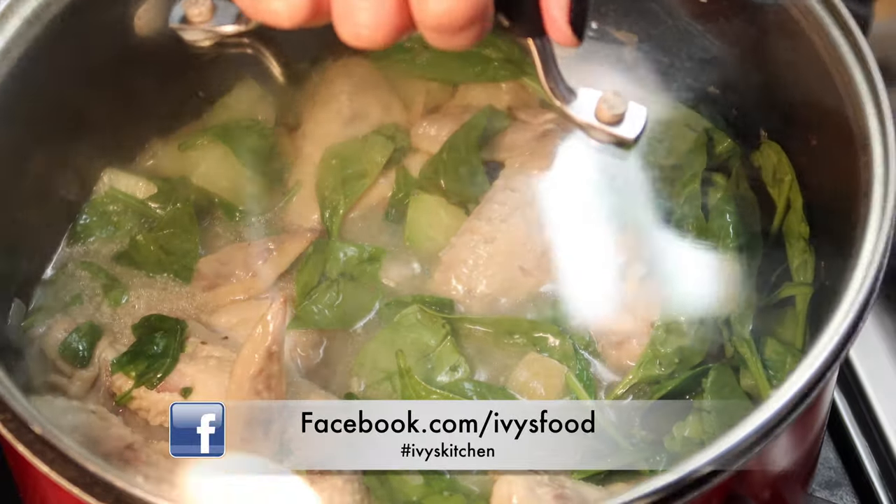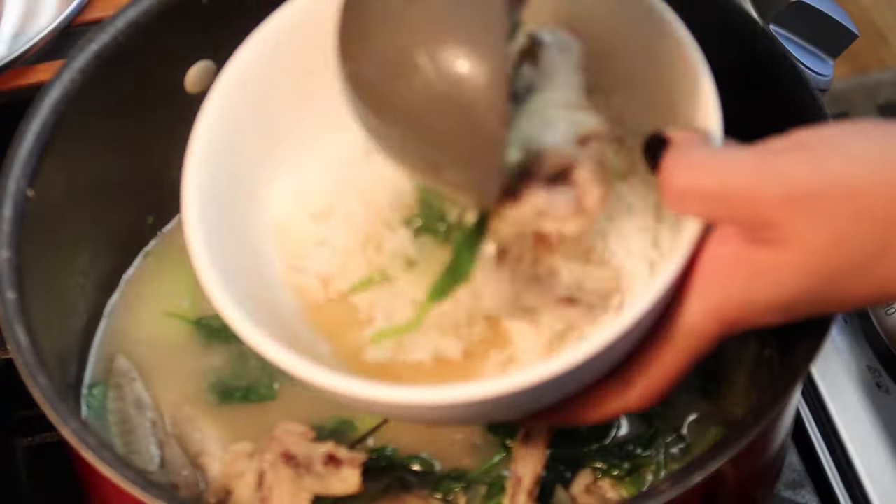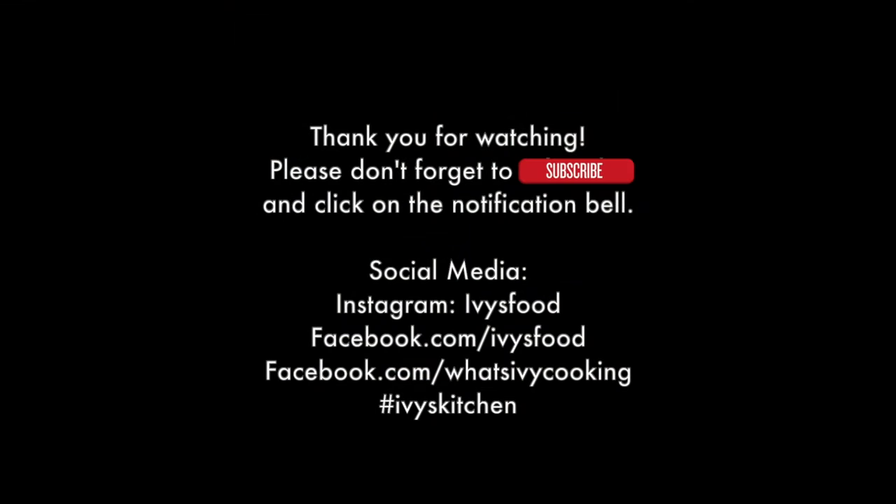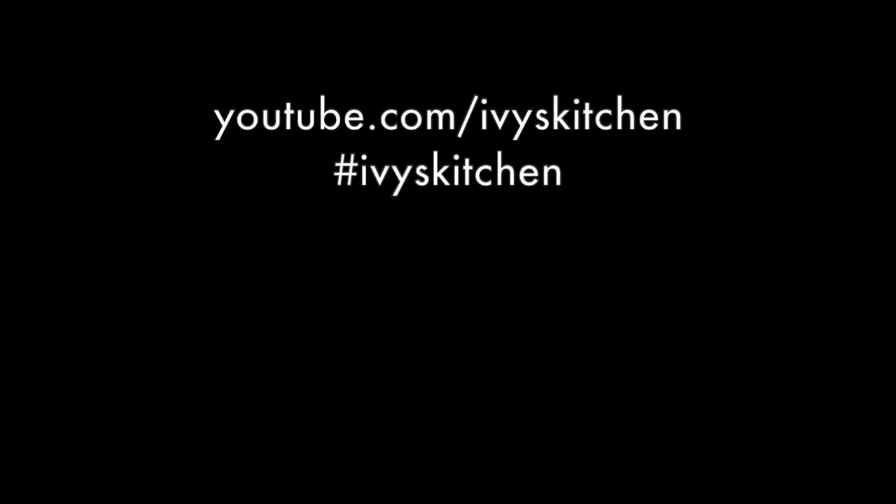Serve with a bowl of rice, and that's how easy it is to make my chicken tinola. Thank you guys for watching — please don't forget to subscribe and click on the bell icon so you are notified each time I post a new video.